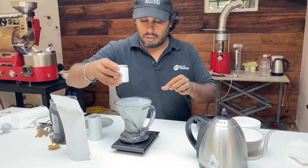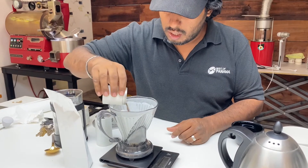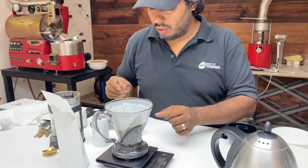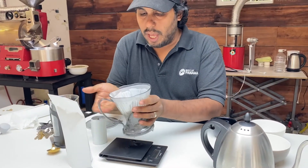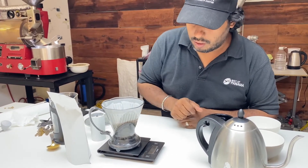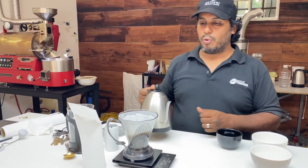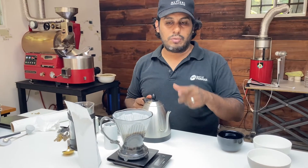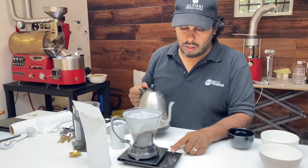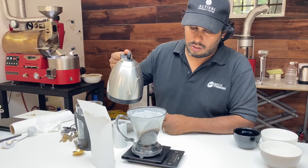We have the water and our 30 grams of coffee — 30, 31 grams, flat out of the bag. Reset our timer, tare the scale down. This one is much easier: just pour in the hot water all the way to 400 grams. No pre-infusion needed. Just start the timer and boom.